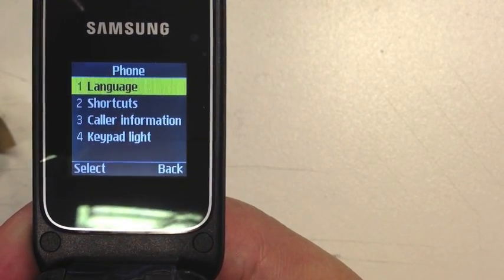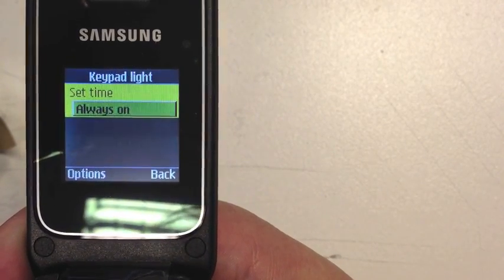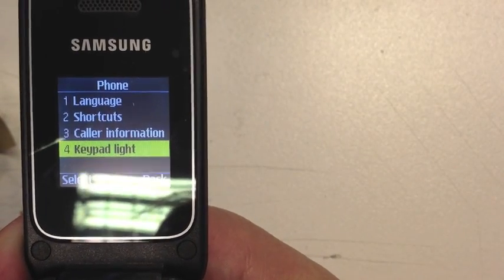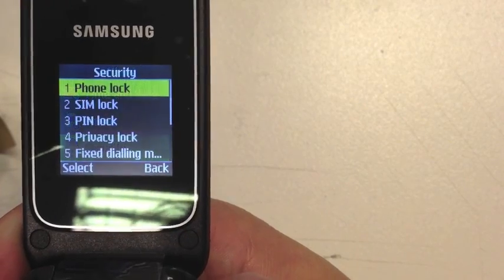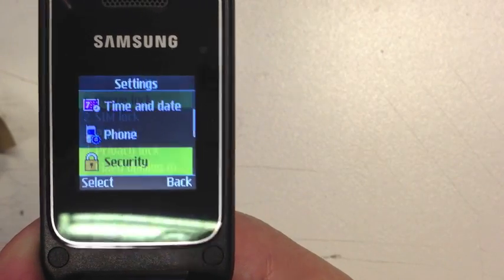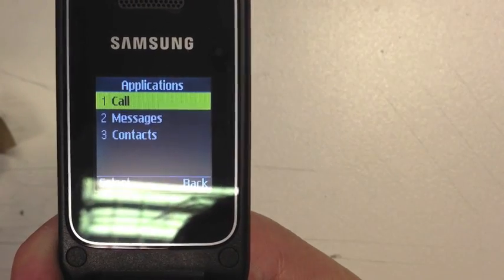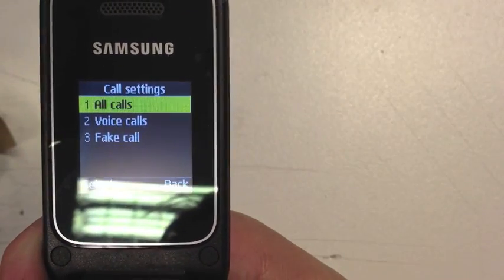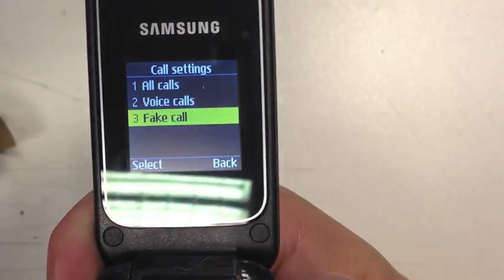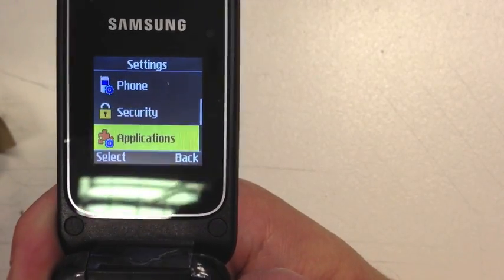The time and date stays on the front of the phone, which is quite a nice feature. Under phone settings you've got languages, shortcuts, call information, and keypad light — always on, so there are lights in the keypad. You've also got security with PIN codes so the phone can be secure, and there's a fake call feature on the phone as well.